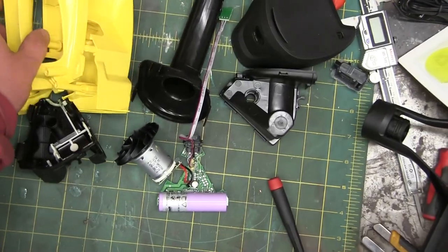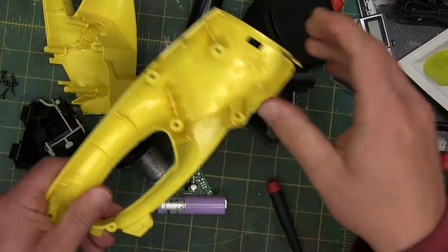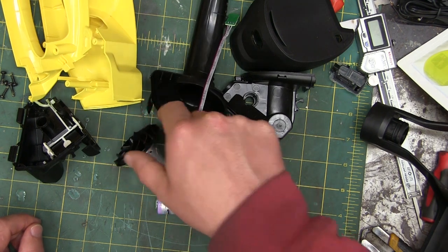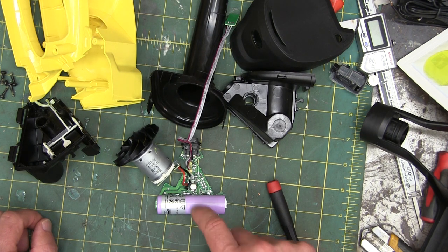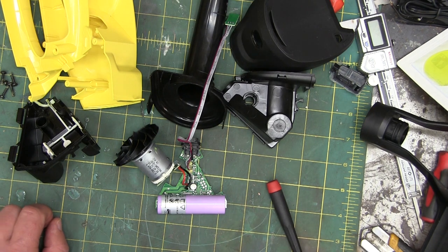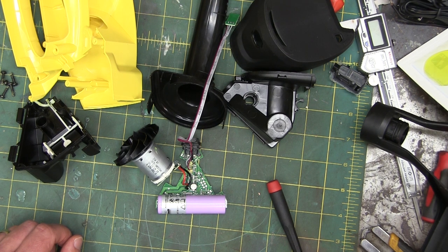A bunch of polypropylene plastic — milk container plastic. A little toy motor and fan. One lithium cell. So that's going to last about 18 to 20 minutes — we'll measure that. But we'll get it back together and see its efficacy. I've been proved wrong on the backstretch before, so you never know. It might be a hell of a tool.